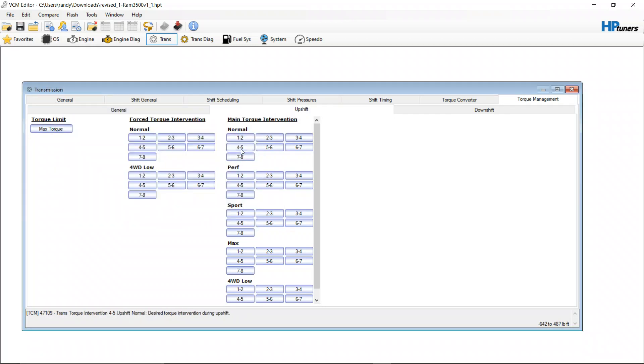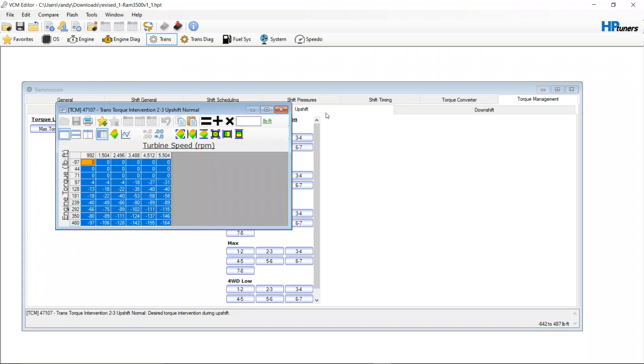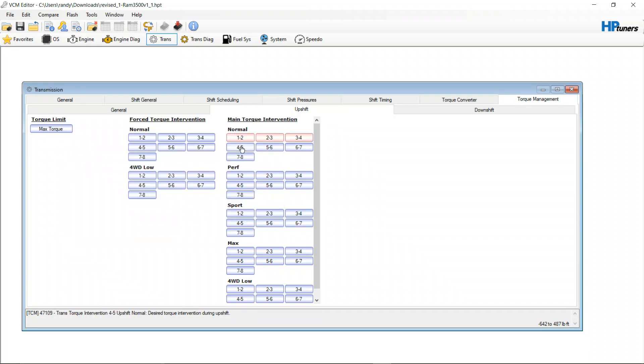What we're going to do is super simple — go into the torque management and make small changes at a time. The 6.4 makes a decent amount of torque but it's not a diesel. These transmissions are good for a decent amount of torque, so there is room to play with. We're going to go into all eight speed shifts under normal and pull 10% of the torque management out of it.